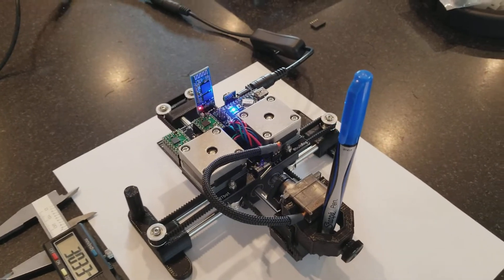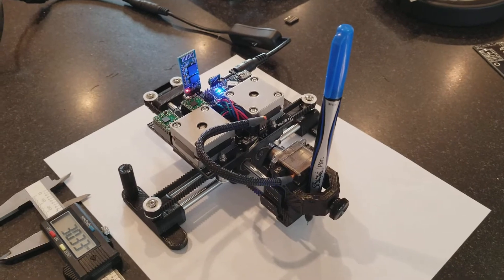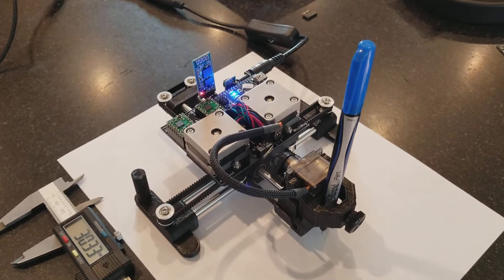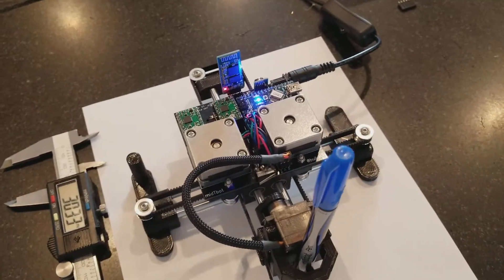Hi, this is Bart with BuildLog.net. Wanted to show off my latest pen drawing machine. It's similar to an AxiDraw or an H or T-Bot, but I've moved the motors internally.